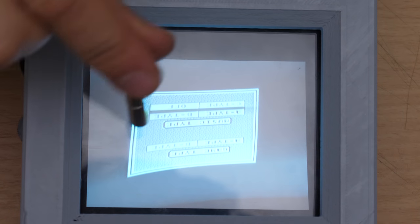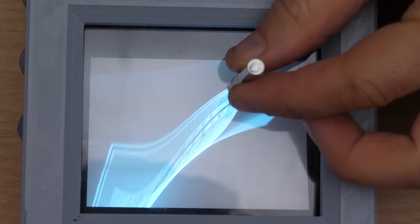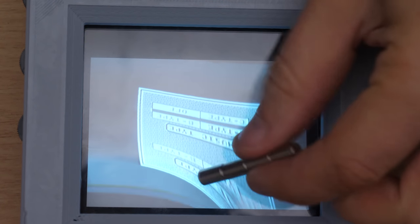And this is the treat for those who kept watching. Since the cathode ray is a ray of electrons shot to the fluorescent screen, we can easily deflect it using a magnet. Look at this — this is crazy!